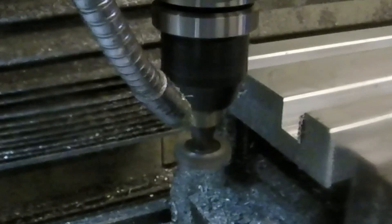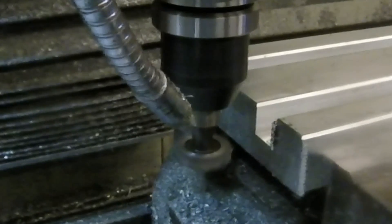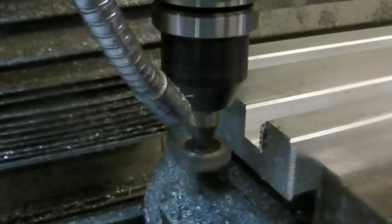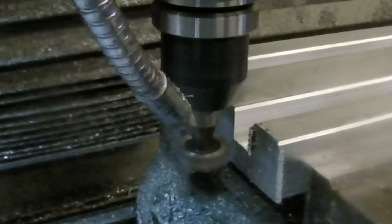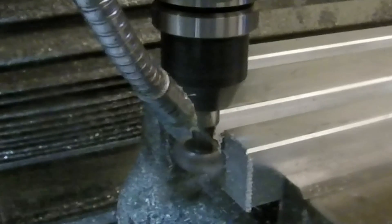Here we're using a keyway cutter to cut the T-slot. A T-slot cutter would be better obviously, but I don't have one so I had to make do with what I had. The video is going kind of slow here because I want to show a mistake that I made — you're going to see that in just a few seconds.